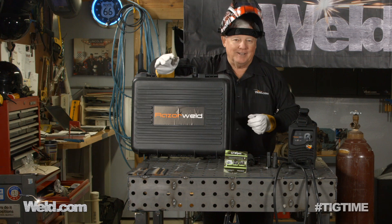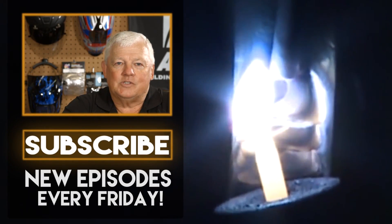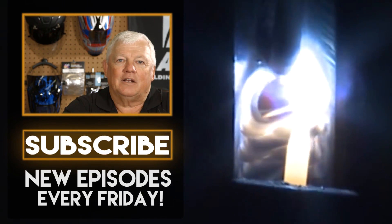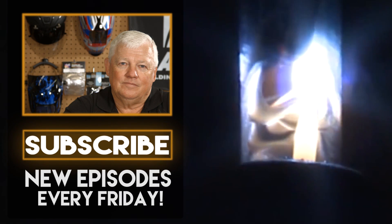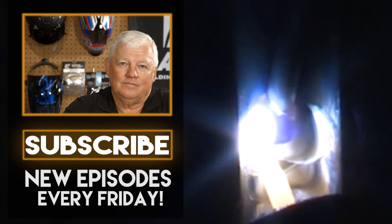Thanks for watching TIG Time. I'm Mr. TIG. To stay up with the latest TIG welding technology and education, subscribe by clicking the button below. Thank you very much for watching. I'll see you in the next video.